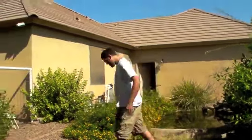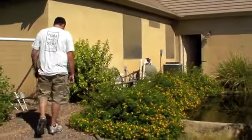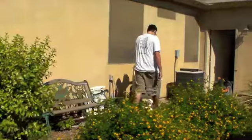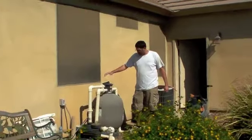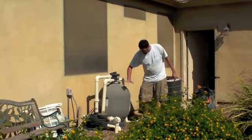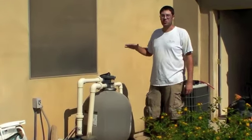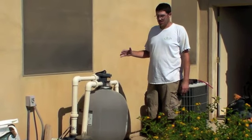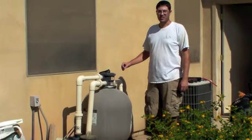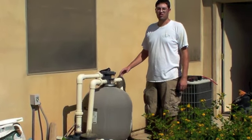Hi everyone, today we're going to be replacing a traditional sand filter with a new beaded filter. This is a traditional sand filter setup which has gravel and sand in it, and over time it will get clogged and need to be changed. We're going to replace this with a new beaded filter that has plastic media in it that doesn't need to be changed, so it will be easier and will save money in the long run.